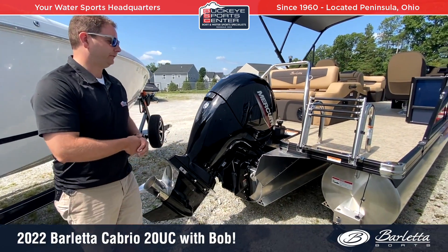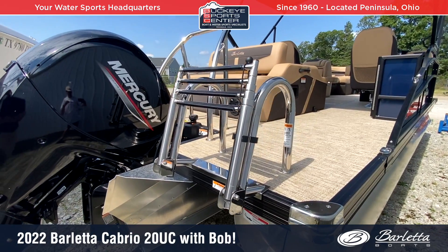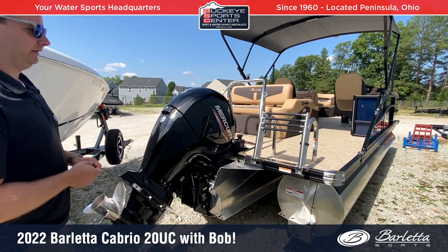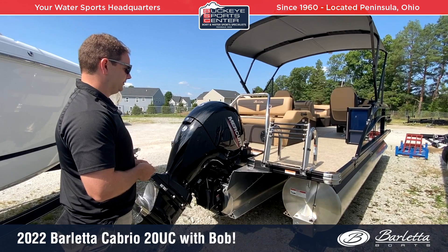On the other side, we see the nice stainless steel heavy-duty boarding ladder and stainless steel corner caps. This boat is also equipped with the blackout package, which includes the black rubber rail, black paneling on the side. Overall, just a ton of value here.